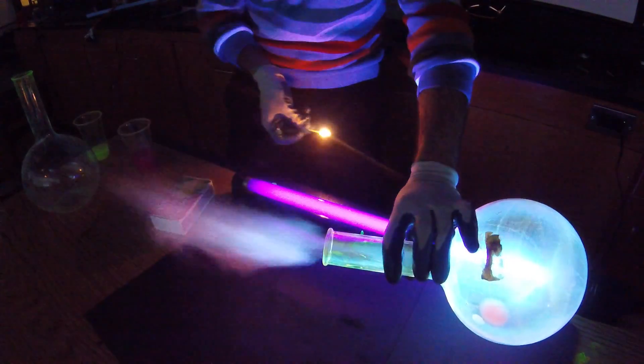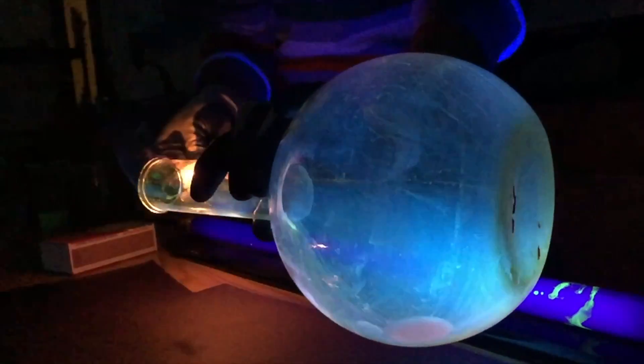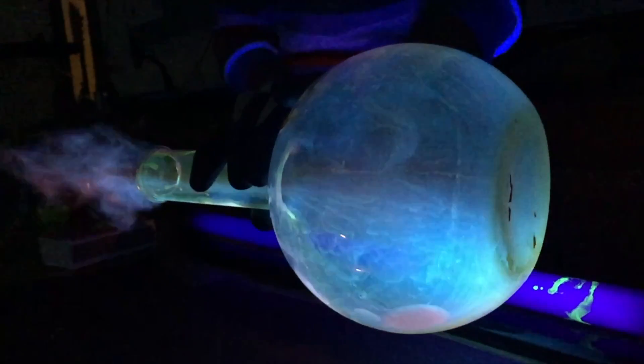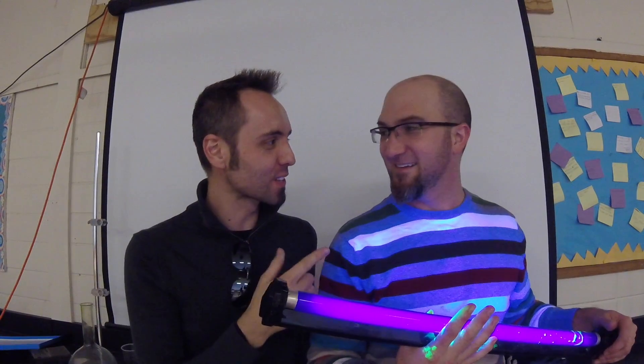Now we're going to try it with the black light on. This was an awesome experiment, guys. It's very similar to the ring of fire and the big jug thing that we did, except this time we did the fluorescence, which was really cool.